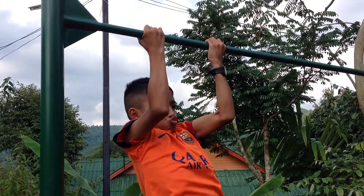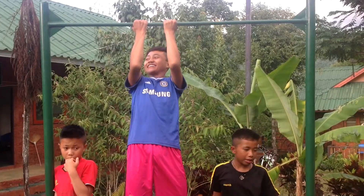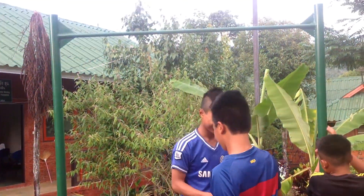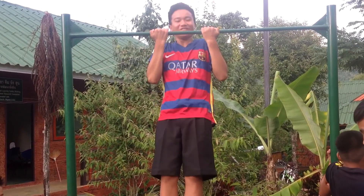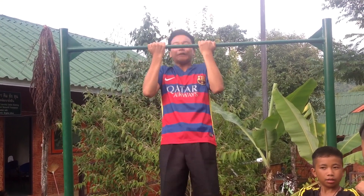That's his first pull up ever. There we go, good! He's a power animal!